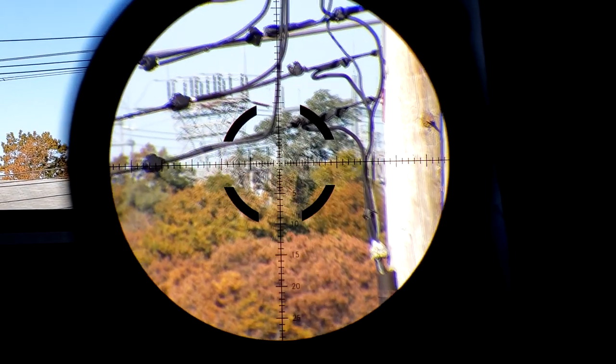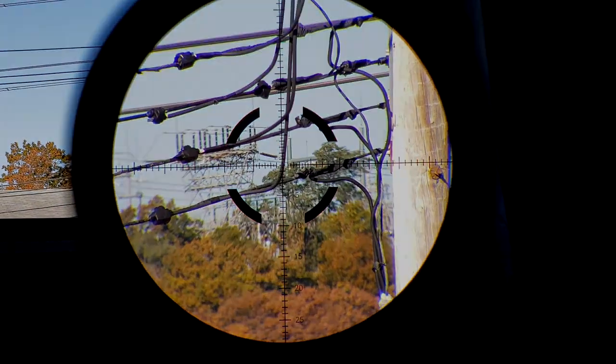Thank you very much for watching — see you again next time. And a very huge thank you to all of my Patreon providers; without you this wouldn't be possible. If you'd like to help support the channel but don't want to join my Patreon, I completely understand, but you can still help support by using my affiliate links in the description below. Thanks again for watching.